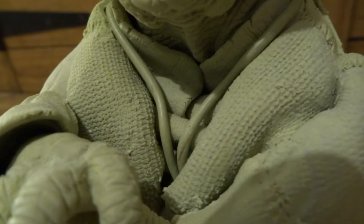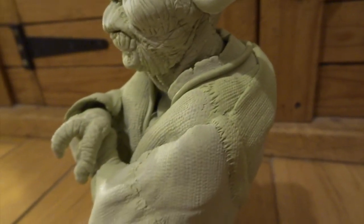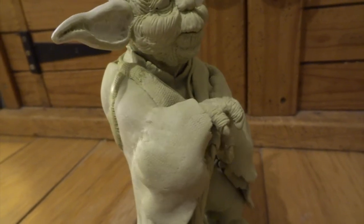I think overall now he's looking really good. He's got a lot more textures and things added to him. And at this point I can't wait to paint him — I think he's going to look really nice as a finished painted piece.